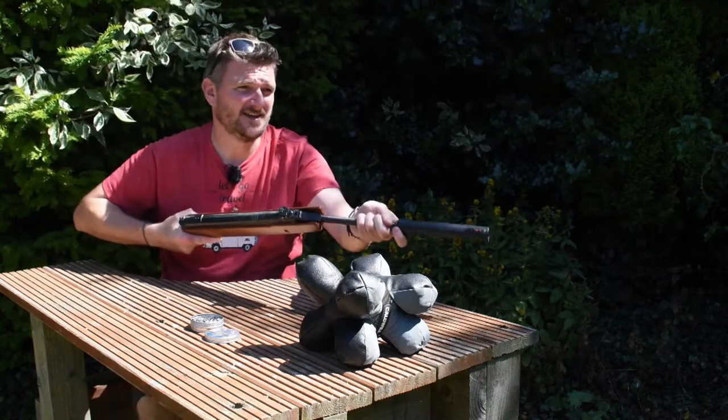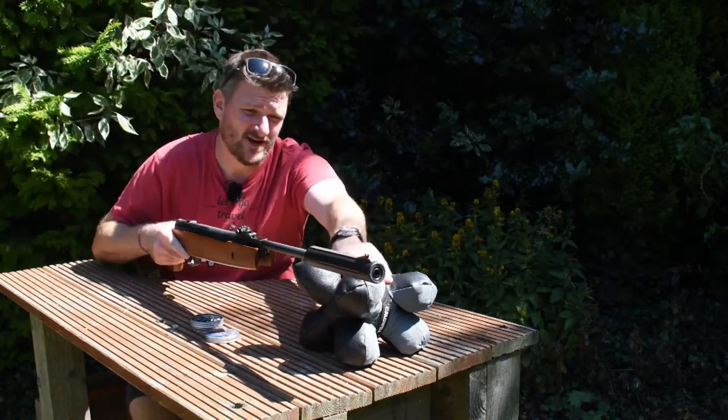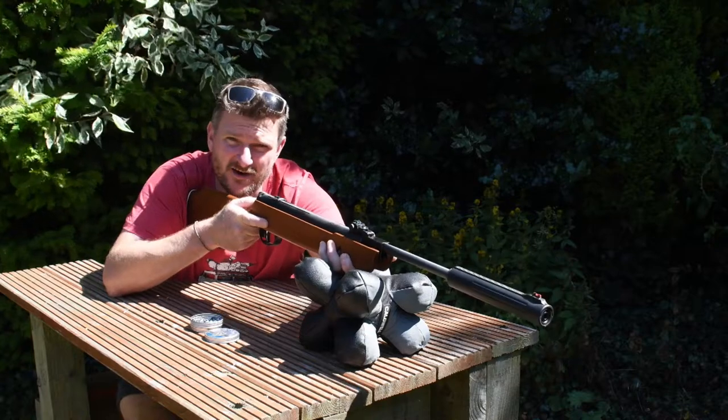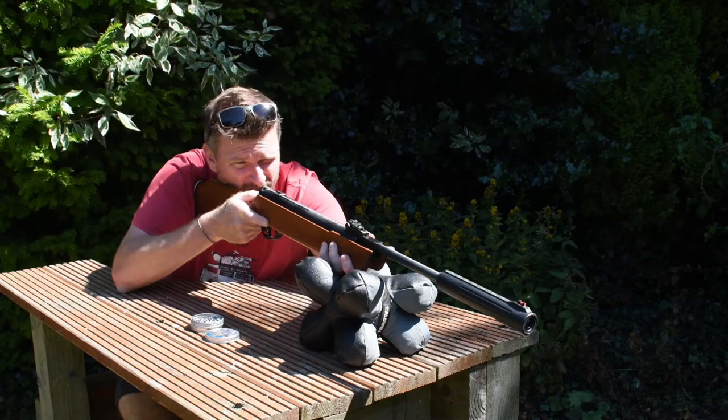It's a very bright sunny day today but it's brilliant fun plinking safely in the garden. With a nice soft rest like this, it can be better to put your hand on the gun and rest your hand rather than resting the gun directly on the surface, because you've always got your hand with you.